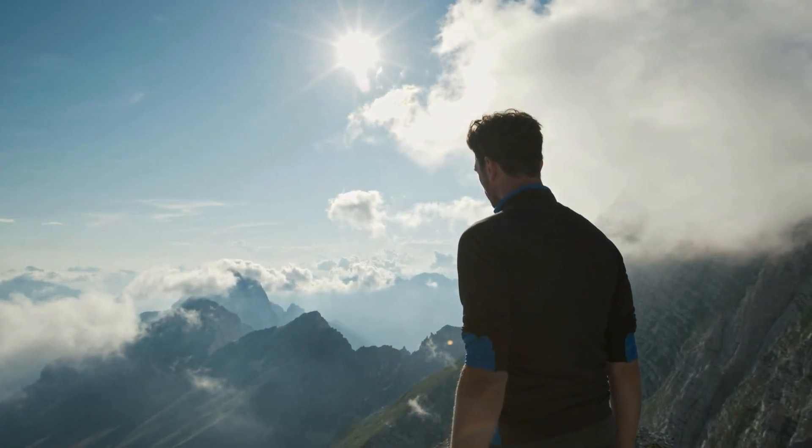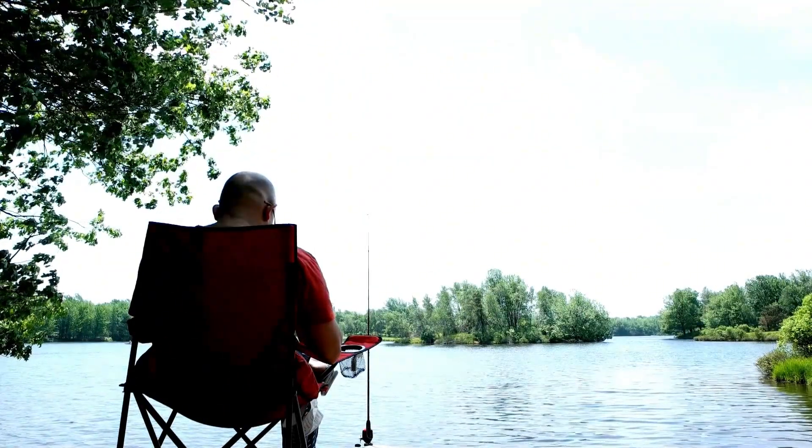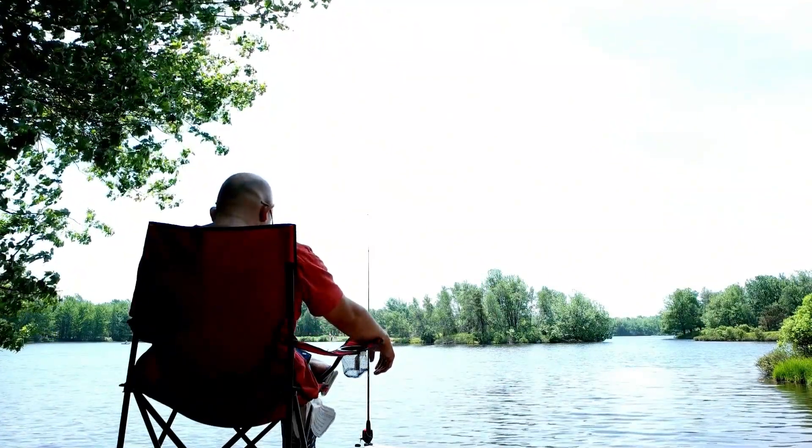Who is the Yeti Tundra 45 best suited for? The Yeti Tundra 45 cooler is suited for anyone who is looking for a quality cooler for outdoor activities like camping, fishing, or road trips.